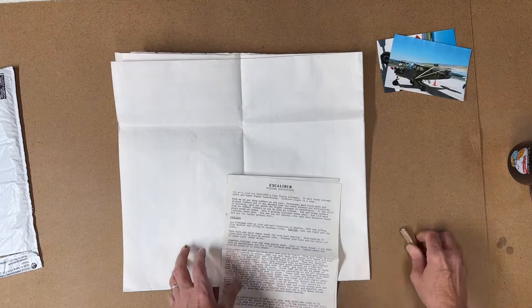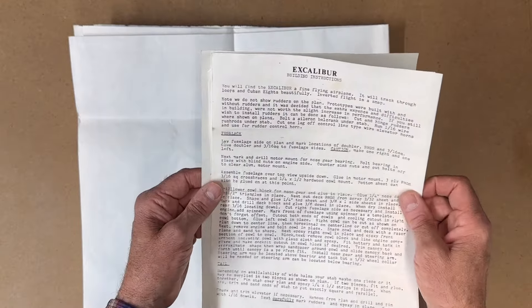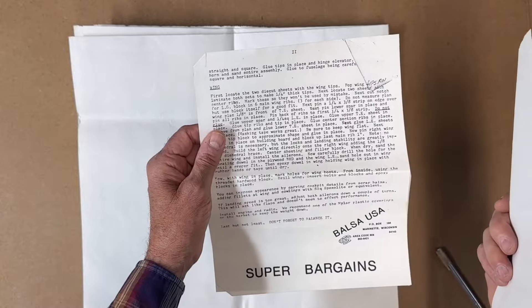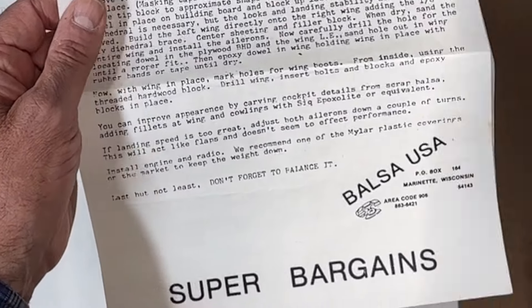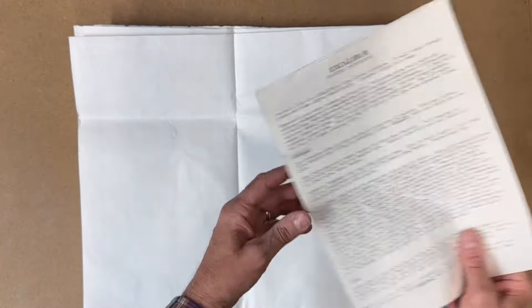So here are the instructions - back in the old days they didn't give you a lot to work with. And don't forget to balance it. Let me set this aside and take a look at the plans themselves.